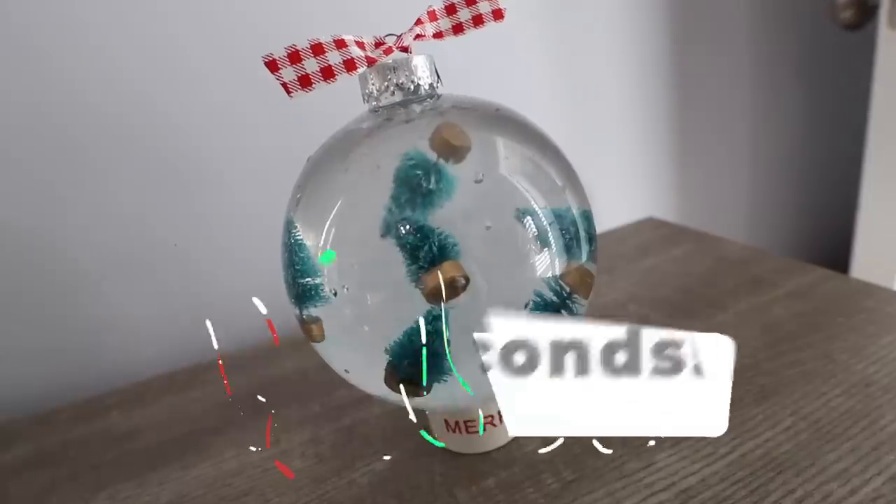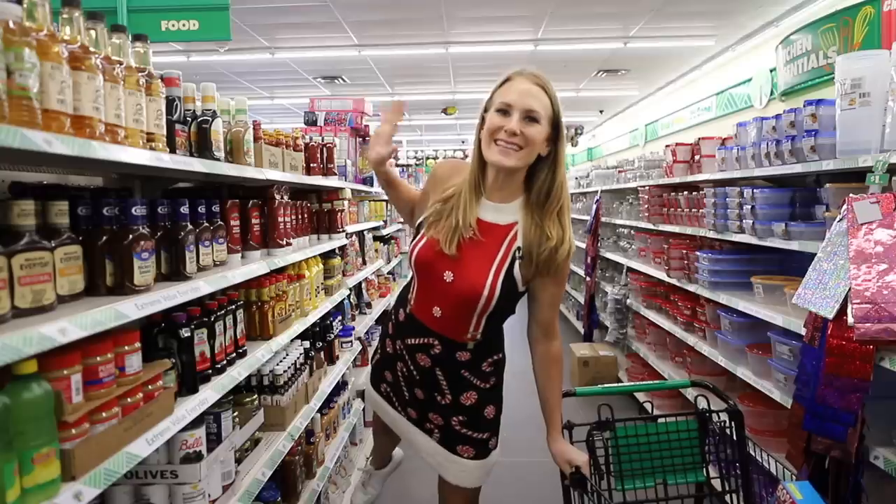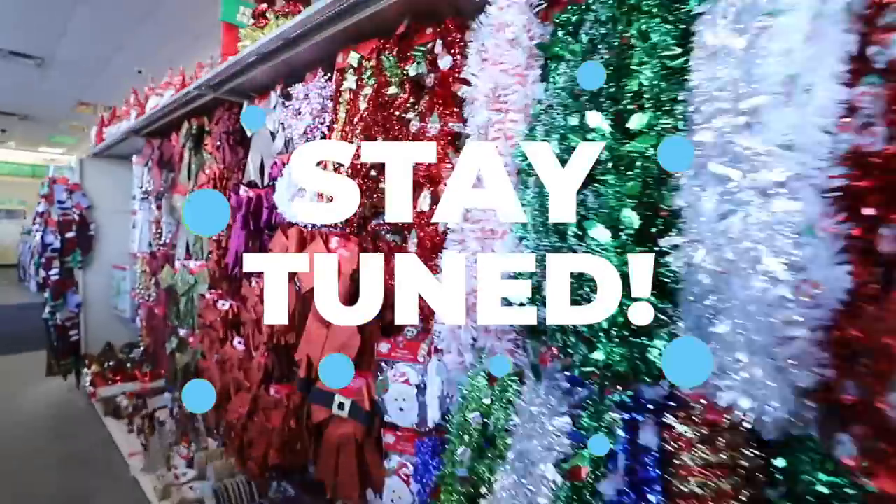Welcome to Dollar Tree and to Do It on a Dime. If you've got 30 seconds, you're gonna love these tricks. Not only are these ideas fast, but I've got lots of value for you right up until the very end.